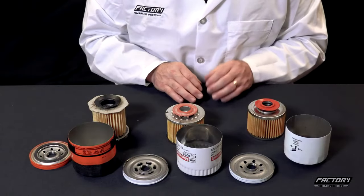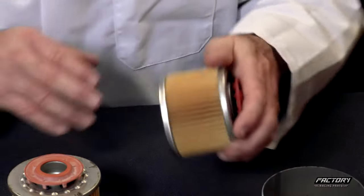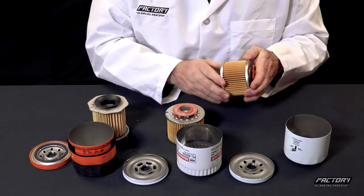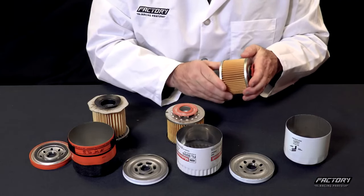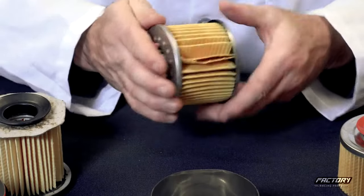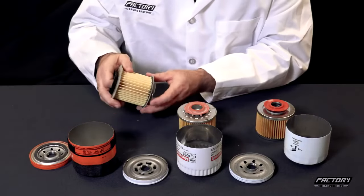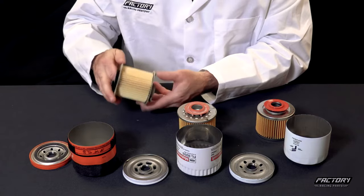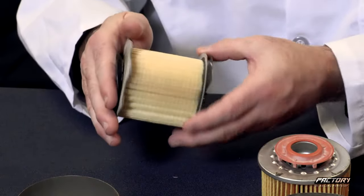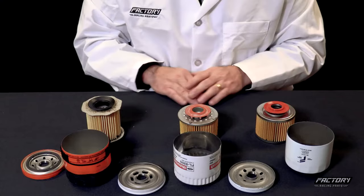We've deconstructed these oil filters so that we can show you the media inside. Filters should have a pleat pack, which is this here, that provides consistent and uniform filtration to prevent particulates from reaching the engine. We were surprised by the OEM pleat pack — we actually found a tear in it, and it had less uniformity than we expected. With the aftermarket filter, we saw even less uniformity with large spaces, indicative of fewer pleats and thus less available filtration area. With less filtration area, that can result in high initial pressure drops and low dirt holding capacity.